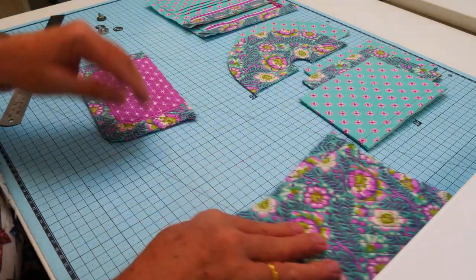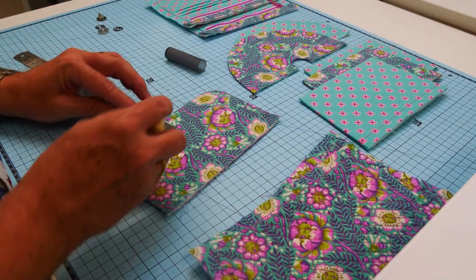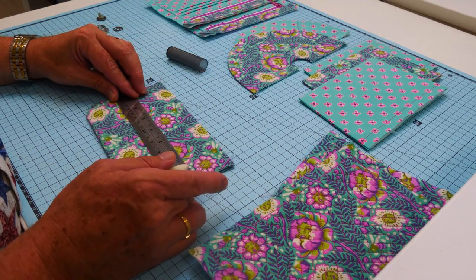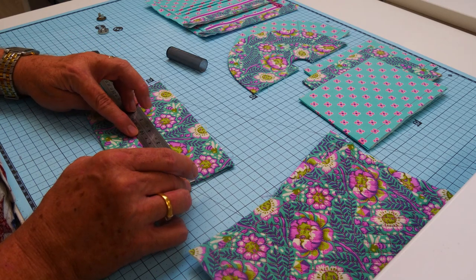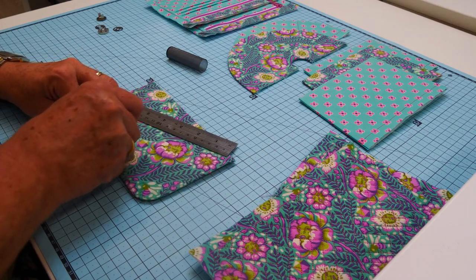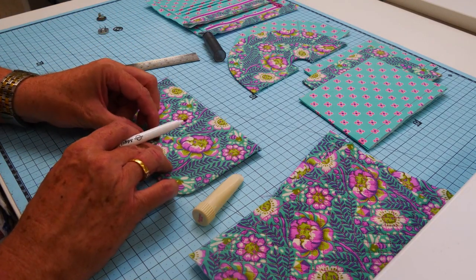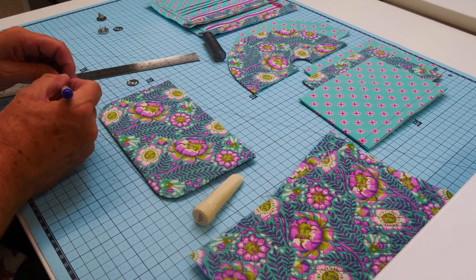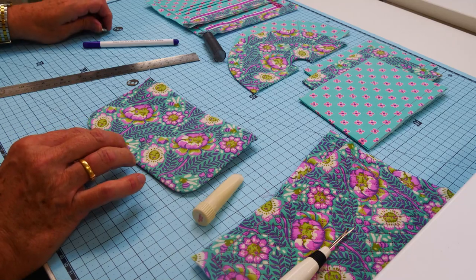The main event: putting the whole thing together. Let's start with our flap and put our magnetic closure in. I'm marking up to find the center of the closure, which is about three-quarters to an inch up from that bottom edge and halfway across the width of the flap.